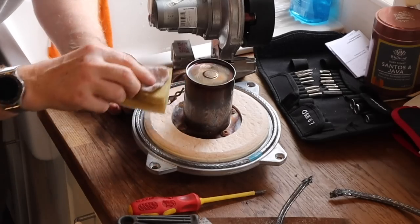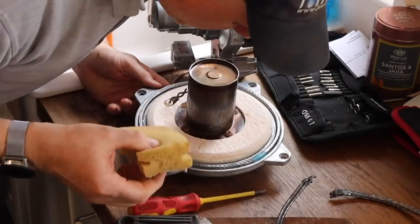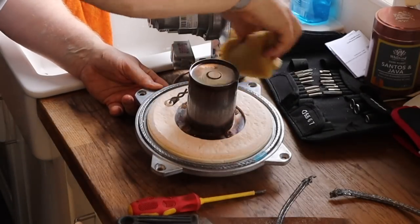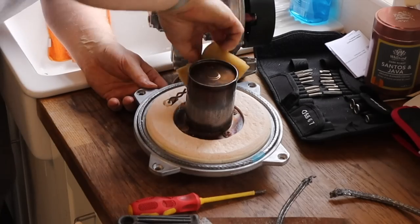Use a sponge to wipe around the cup burner itself to get rid of any excess dust and dirty fingerprints. That's all you need to do with the actual burner.